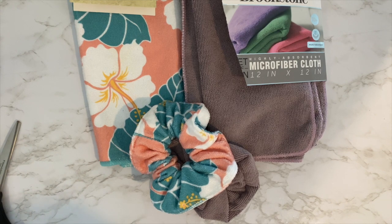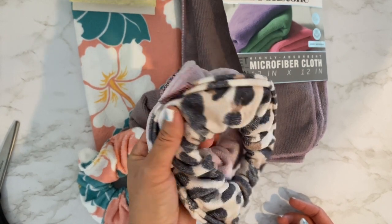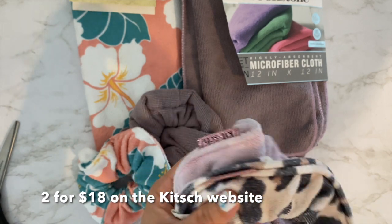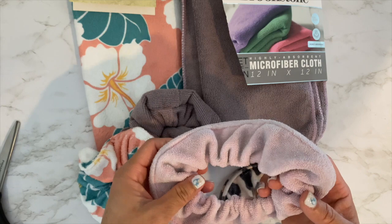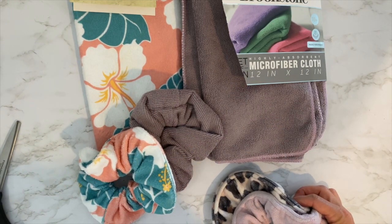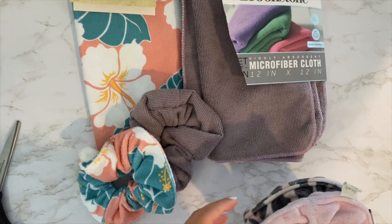For today's video I'm going to be making microfiber scrunchies. I got this idea because maybe last year I bought these two microfiber scrunchies from Kitsch - they were like probably fifteen dollars each. What it is is just a microfiber towel made into a scrunchie. I have long hair and I wash my hair every night so my hair is always wet, and it's just really irritating.